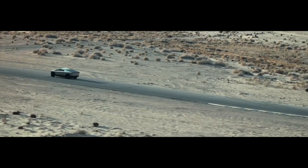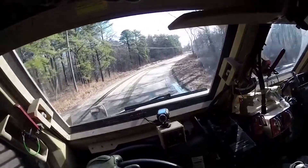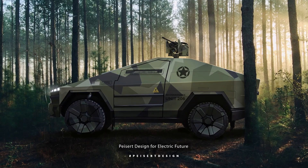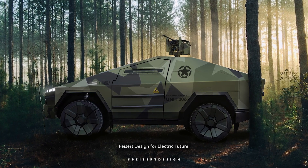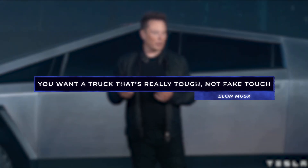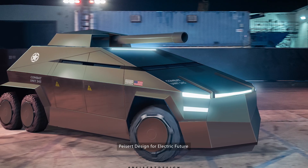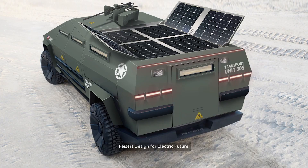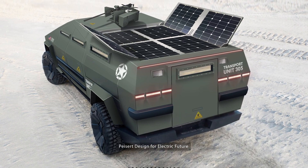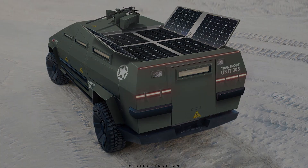The Cybertruck's stout build and powerful electric powertrain provide a good base for a high-mobility, up-armored vehicle, and the truck's low thermal signature and quiet electric motor make it well-suited for reconnaissance operations where stealth, mobility, and resilience are valued. Tesla founder Elon Musk famously said, 'You want a truck that's really tough, not fake tough.' Well, we want a truck with defensive and offensive capabilities suitable for a variety of conflict scenarios. Let's build a hypothetical tactical Cybertruck and assess some upgrades that will make Elon's electric pickup truck fit for the modern battlefield.